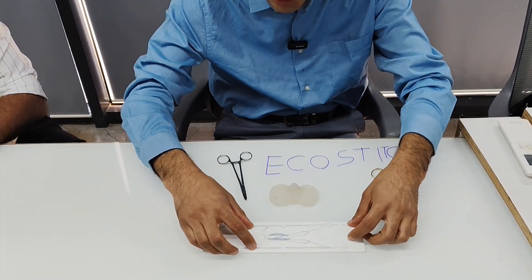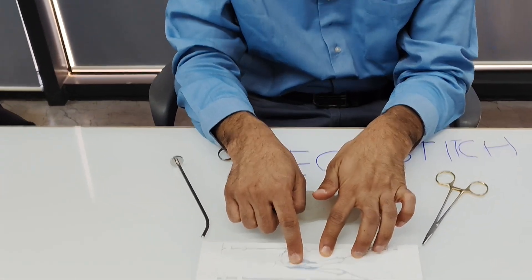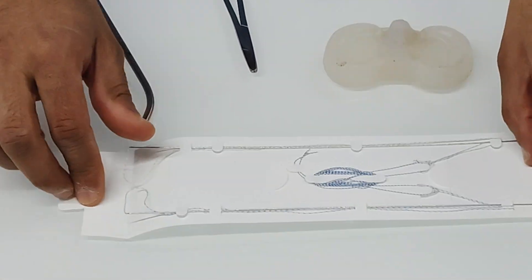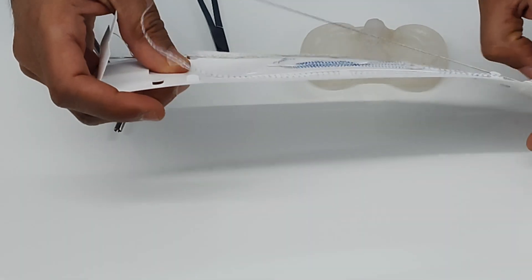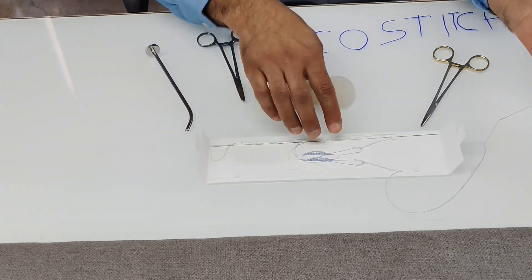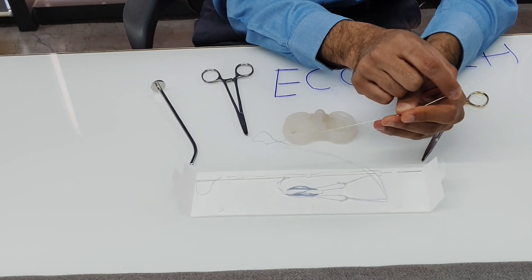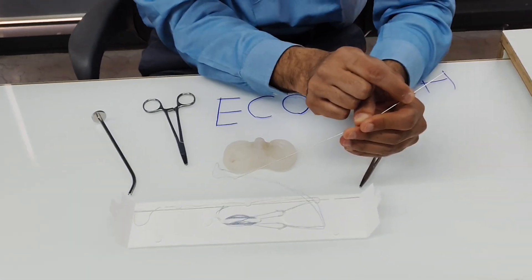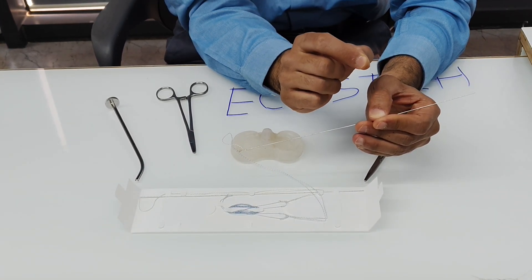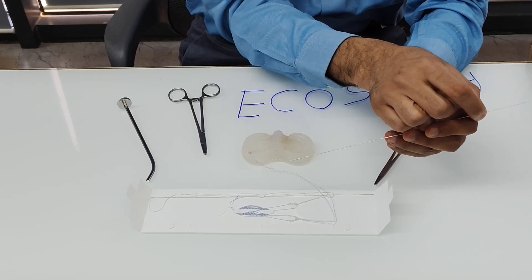The device has two needles, two anchors, and a self-tied knot on the posterior aspect of the anchor. It is a very innovative, patented design. This is the needle, and on this needle we have an anchor which is loaded. When you pierce the meniscus with this needle, it makes only a 0.8 millimeter hole — the smallest hole made by any all-suture anchor device, causing less damage to the meniscus.